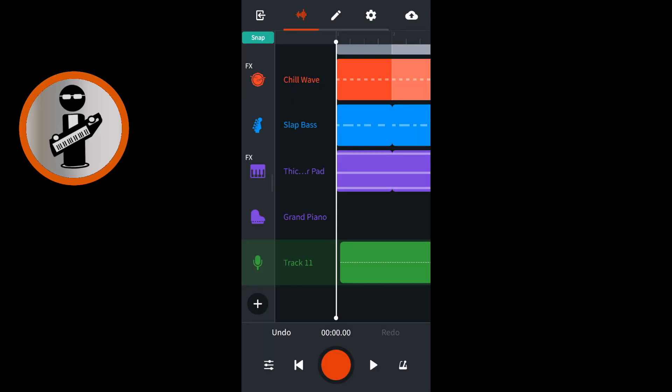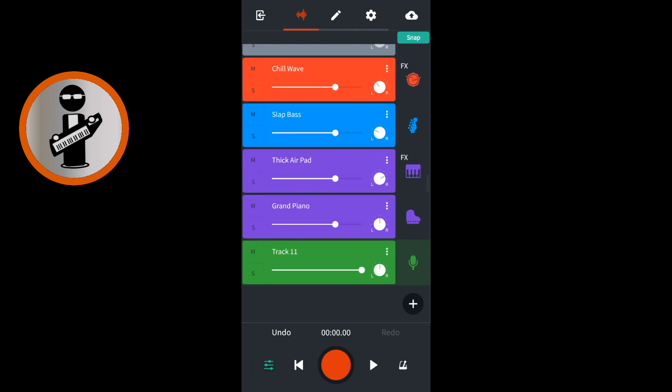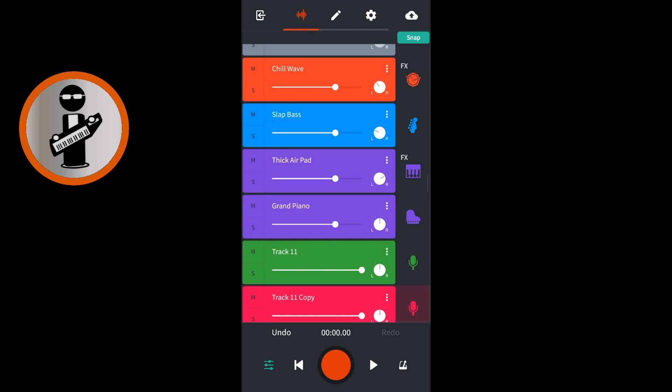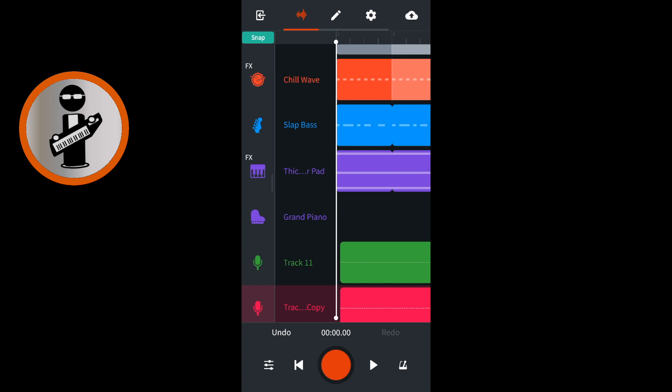At the bottom left of the track mixer screen tap on the mixer settings icon. On your vocal track tap the three dots then tap duplicate, then tap on the mixer settings icon again. At the top left of the screen tap the snap icon so it is not green. Drag the screen with your finger until the white vertical track position marker is at the beginning of the word you want to create an echo on.